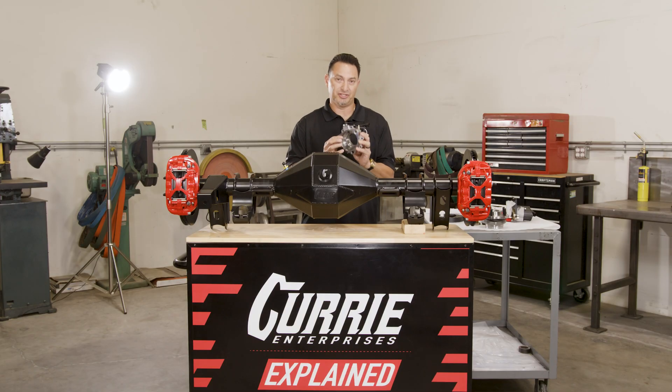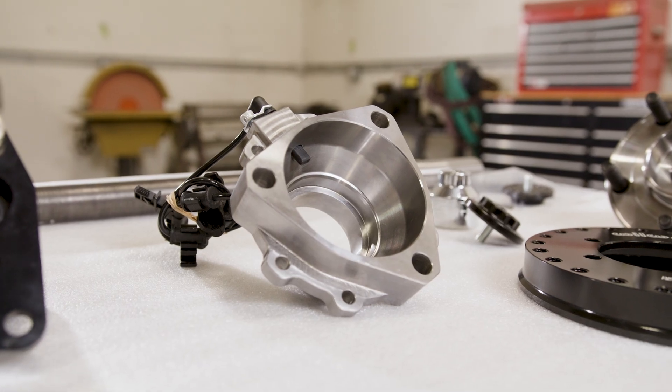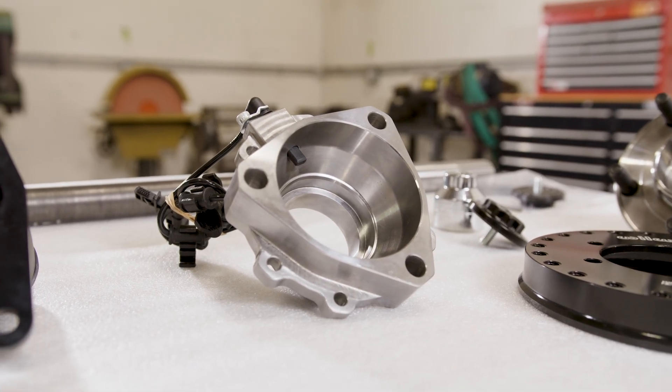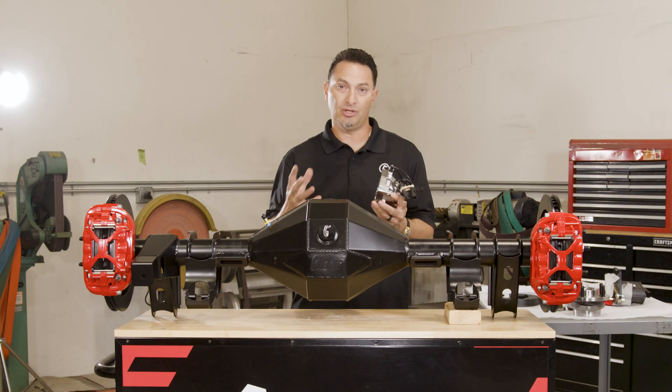At the heart of the Apex Floater is a new CNC machined housing end. This machined housing end we make 100% in-house.